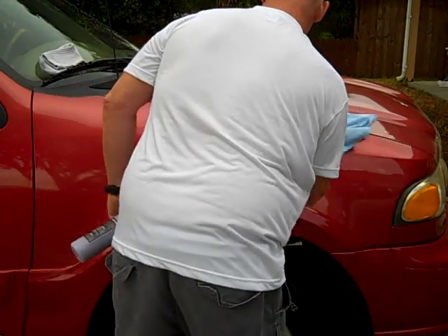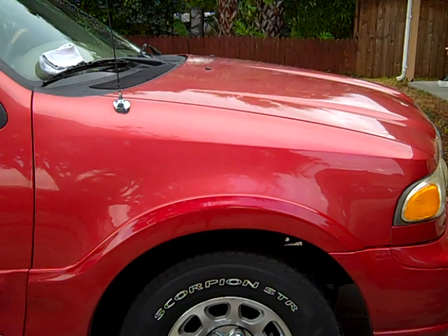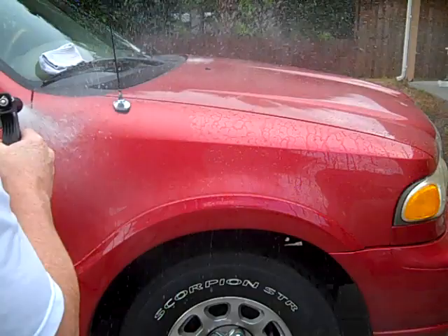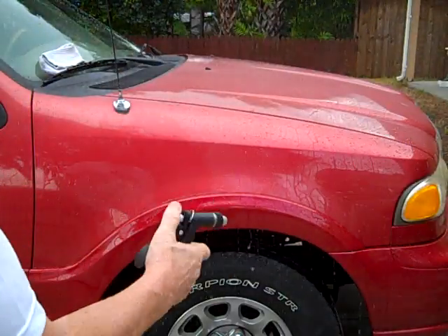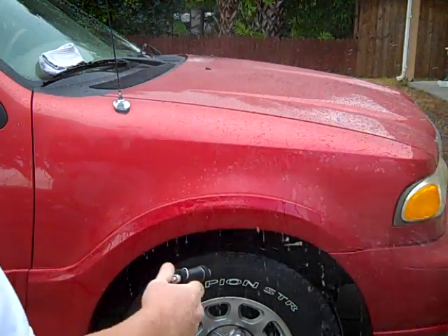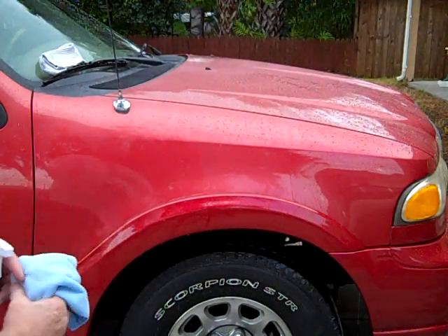Now I'm going to take the water and spray the panel — you're going to see the area with the Grape Gloss beading, and the other area should be flat. That's the area I beaded. That's Grape Gloss Spray Wax — it leaves a water beading shine.